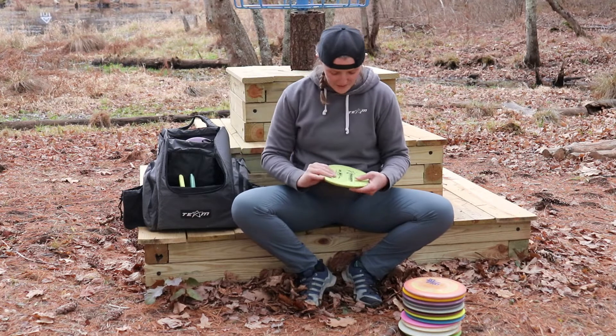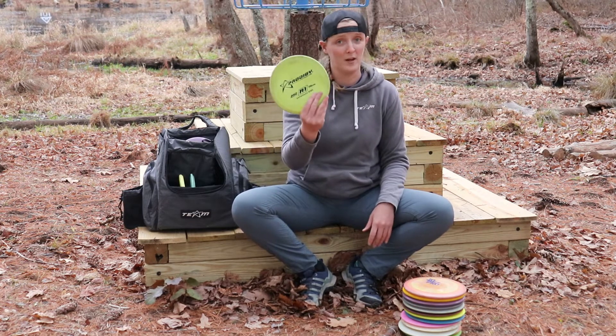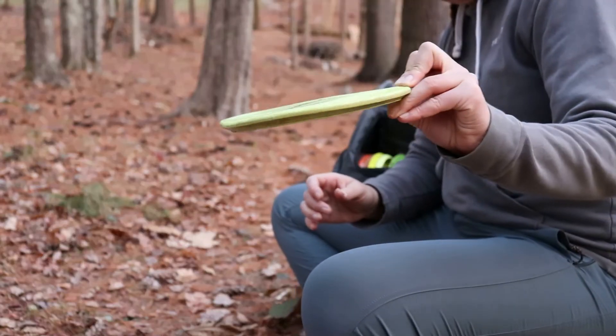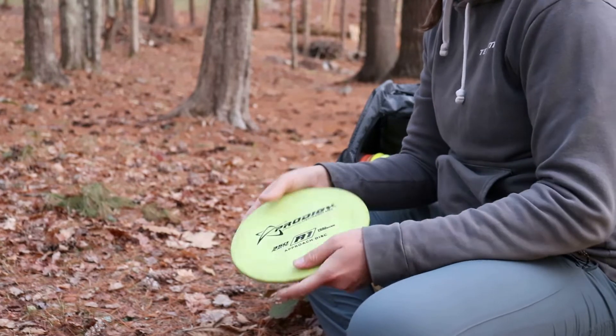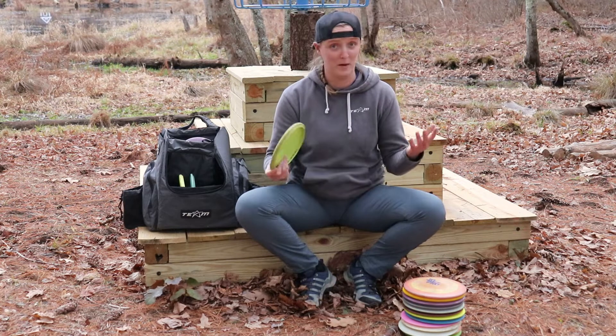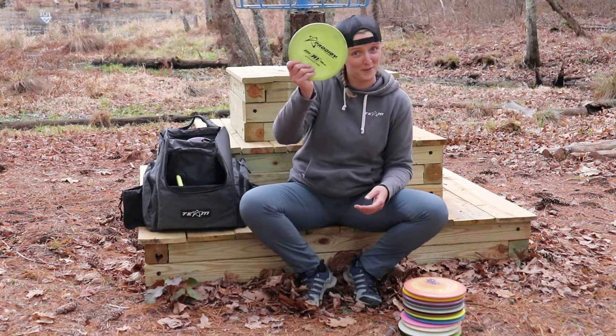I also bag this super old school 350 plastic, 155 gram A-1. This thing is a super beefcake. I use it to get out of the woods on hyzer, and I use it for hyzer-dumped forehands. It's a super awesome utility disc — one of my favorites in my bag. I got that from Alex too.